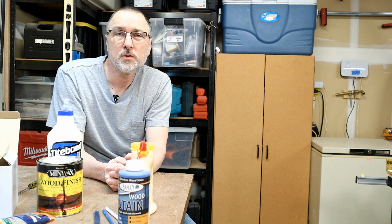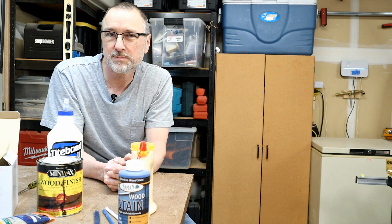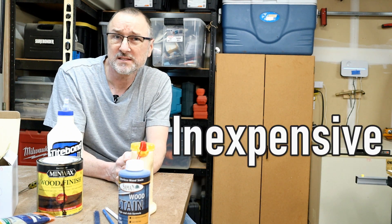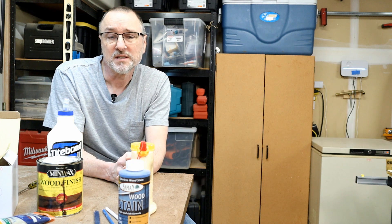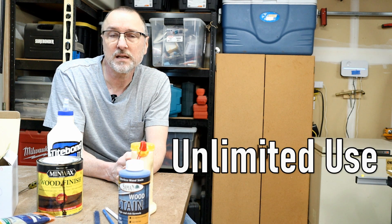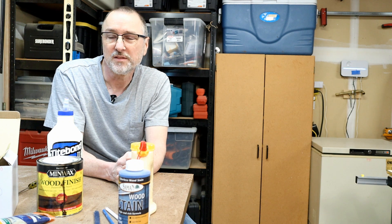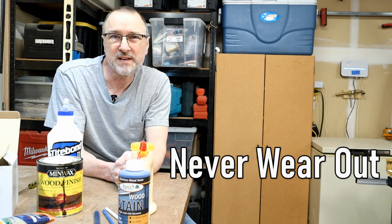So you either have to raise your prices or you're going to have to take a cut in profits to compensate for that. Well, I created a woodworking tool that will help minimize the impact on your bottom line. The main characteristics of my tool — the most important aspects — number one, it's very inexpensive. In fact, it costs less than most packs of carpenter's pencils. The second characteristic is it can be used on unlimited projects. As many projects as you can build, it'll be there right there waiting for you. And the third is it will never wear out or need to be replaced.